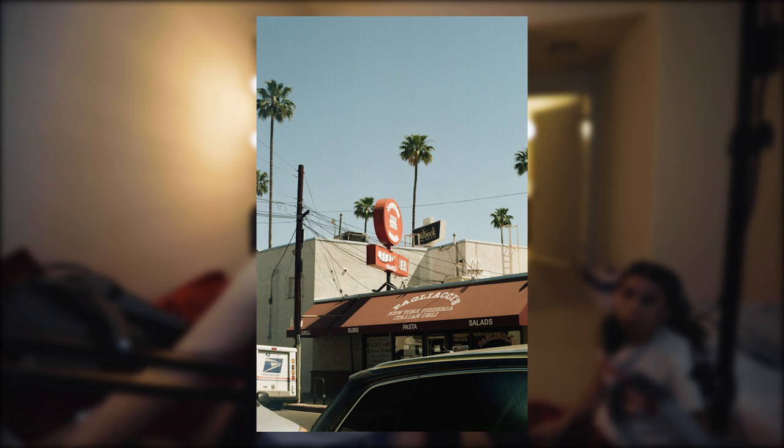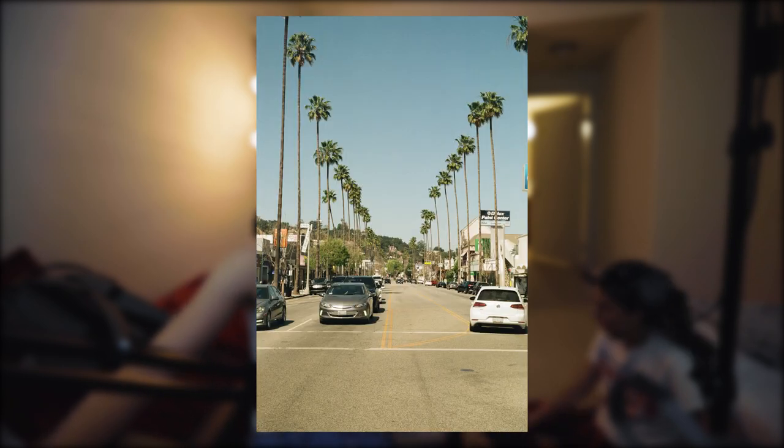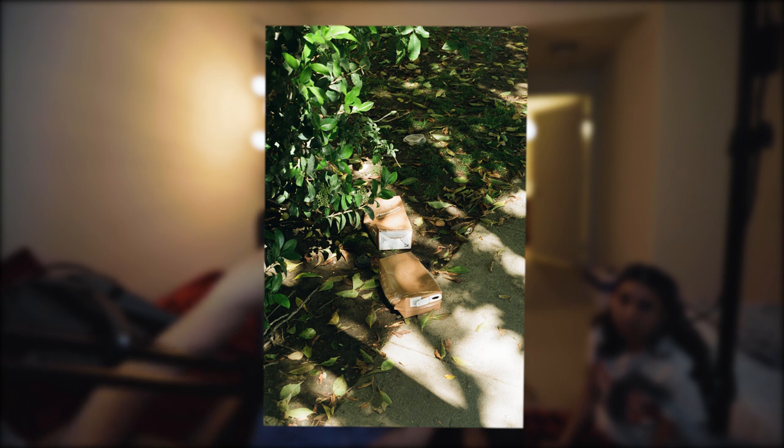Dude, the lighting actually came out really good. I was worried because I forgot to even think about shutter speed — I just completely forgot that shutter speed existed, so I didn't even change the shutter speed. But I guess it worked out.